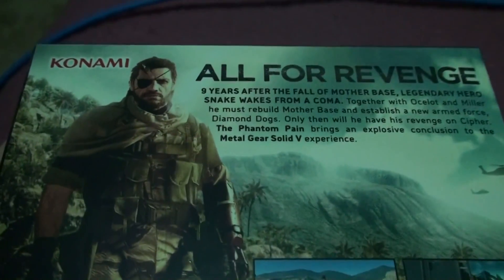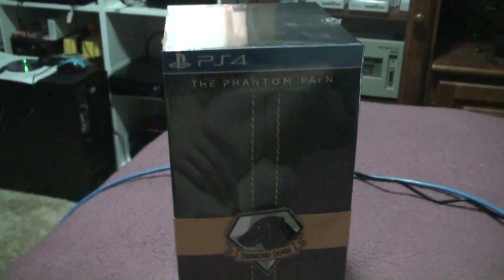Sealed. Looks very cool. This is what we'll get in the box apparently. So I'm looking forward to seeing the bionic arm. Nothing on the side. Alright, so I'll see you at the next step of opening up the Phantom Pain collector's edition.